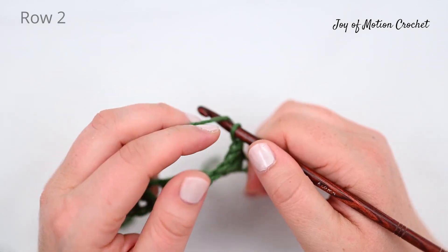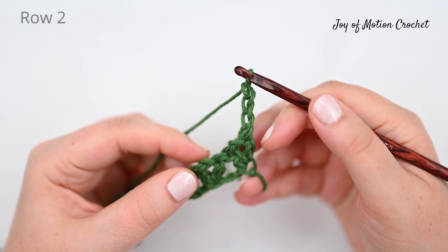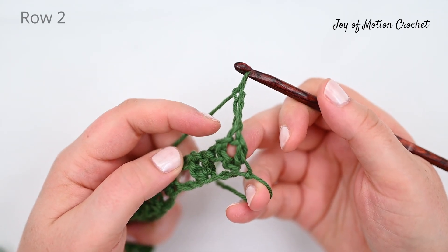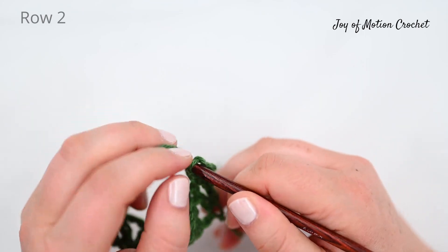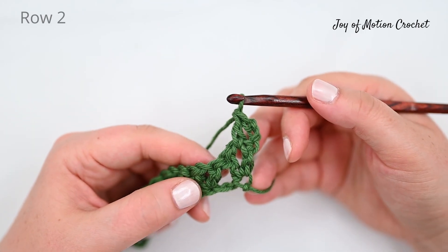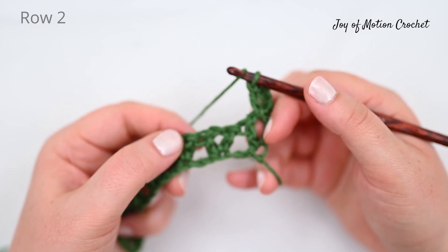Start row two with chain three, counting as one double crochet, to create a chain space. Then identify the first chain space — right where I'm pointing — and work the next double crochet into that space. That's the first V on row two.